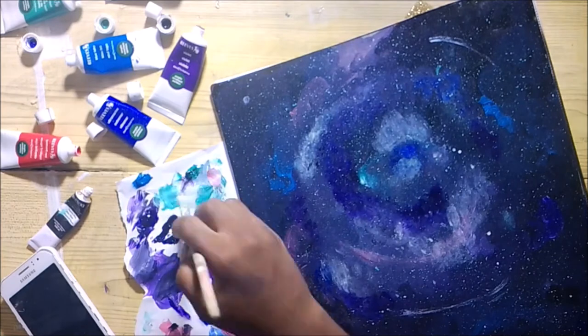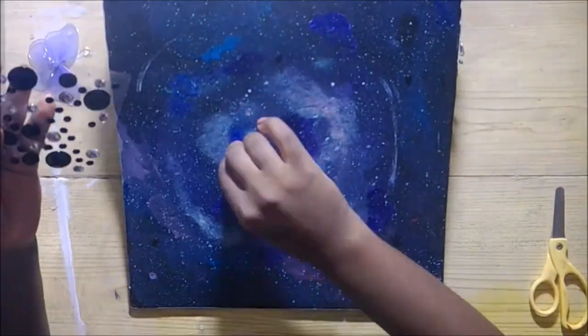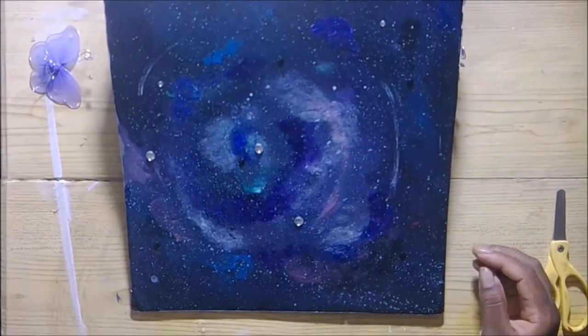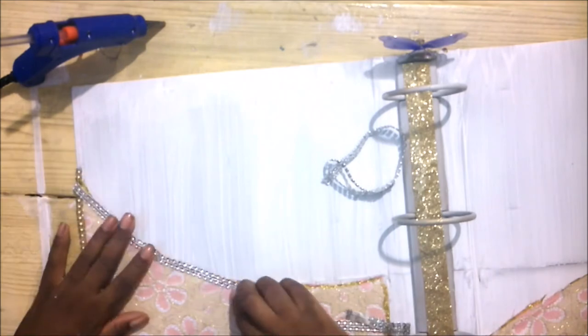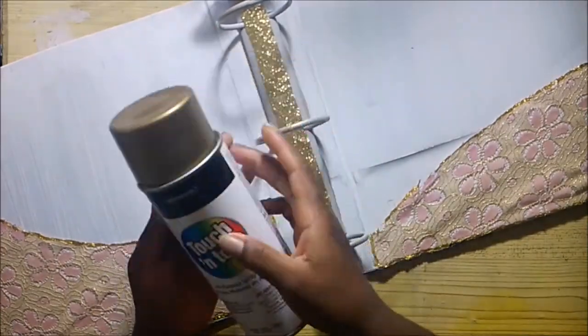I just knew I wanted more dark areas than colored areas. The splattering technique was done three different times. This is the end result of the back part of the journal — I went ahead and added some gems. I eventually went back to the inside of the journal and used the lace, the silver lace that I had, to go around the pockets.